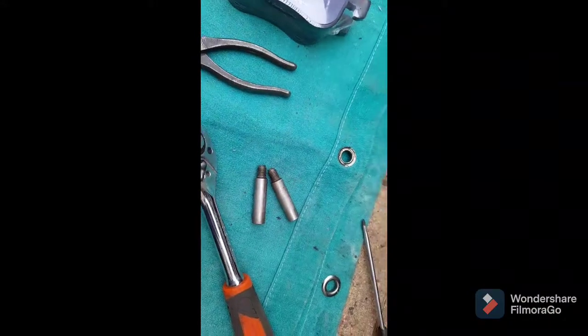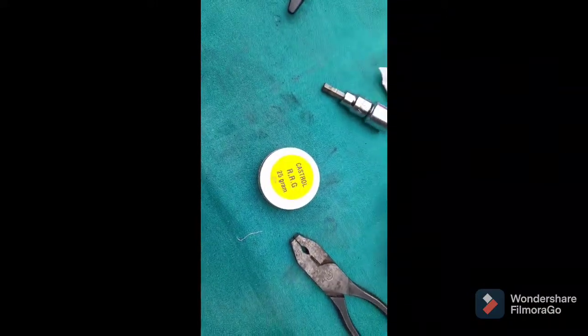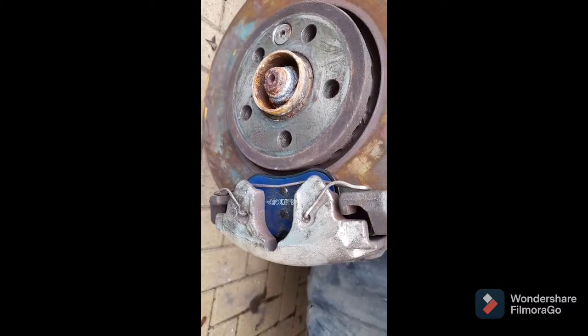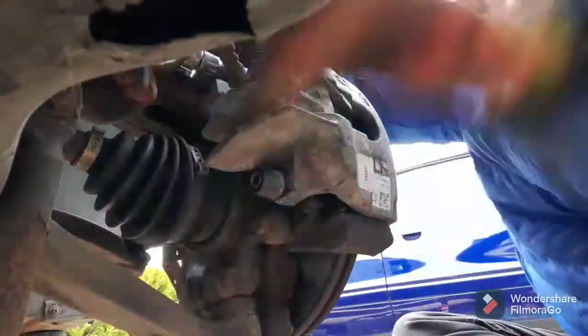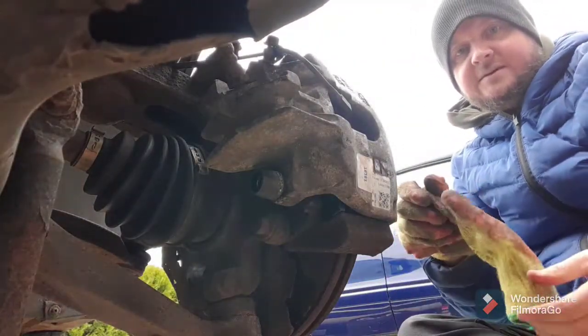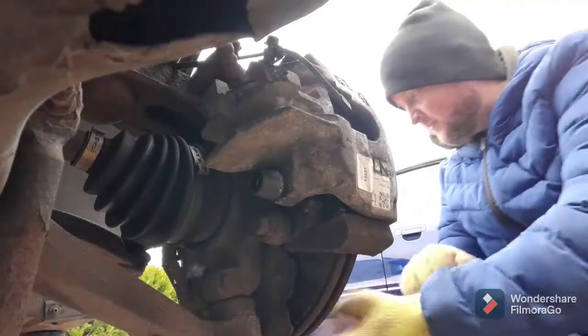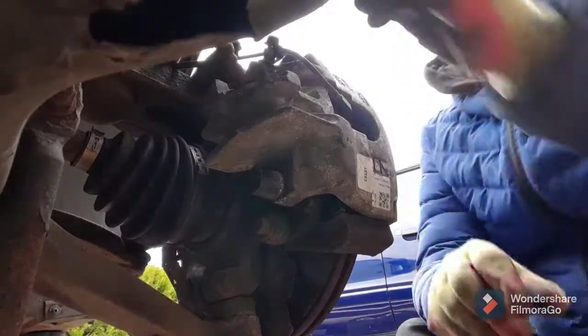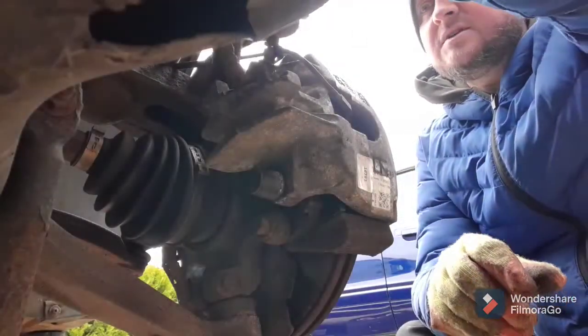We'll get the caliper built back up. I've cleaned up the guide pins and I'll put some red rubber grease on them and fire them back in. The clip is on now as well to hold the pads in place. Don't forget, once you've put these on, don't forget your dust caps - pretty important if you want to have some kind of allen head left on it the next time you do your brakes.